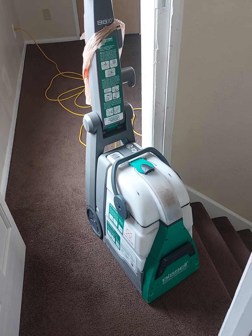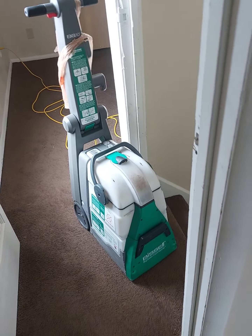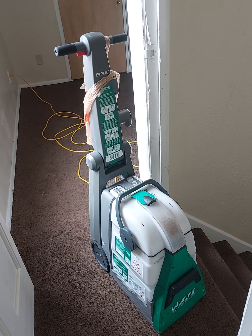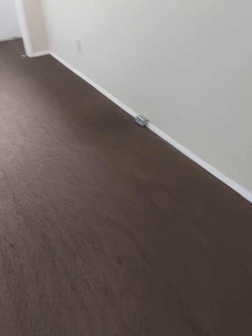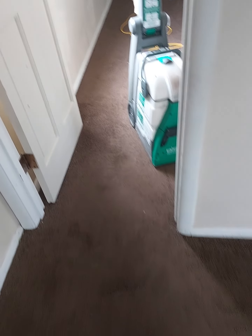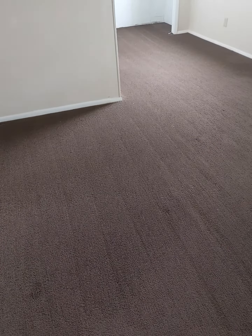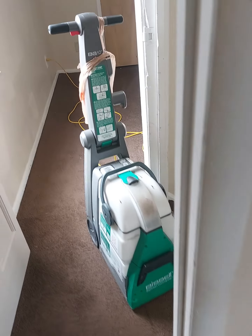This is a five-year review of the BG10 from Bissell. We've had this for a while — we work with apartment rentals and houses, doing a lot of cleaning. This is one of the units we use, and you can see how the floor looks. This house had cats and dogs in it, so there's definitely a certain smell to it. For a landlord or homeowner on a budget, a carpet cleaner is a really good way to improve that.